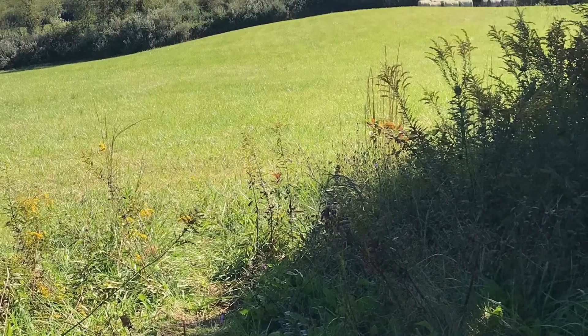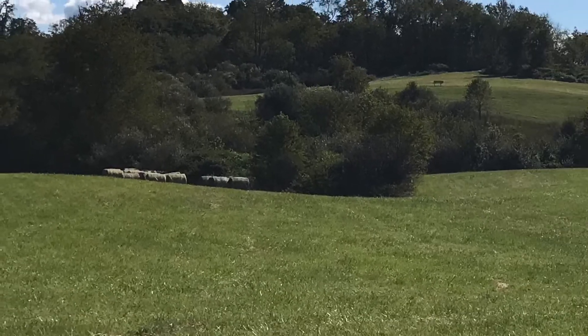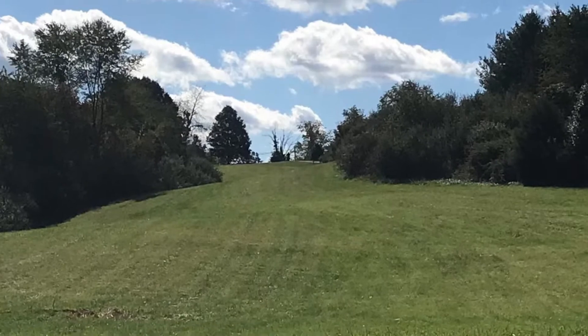The field had been mowed, so we were able to just walk straight up the field instead of up the path. It was a pretty cool day, so it wasn't too hot as we walked along.